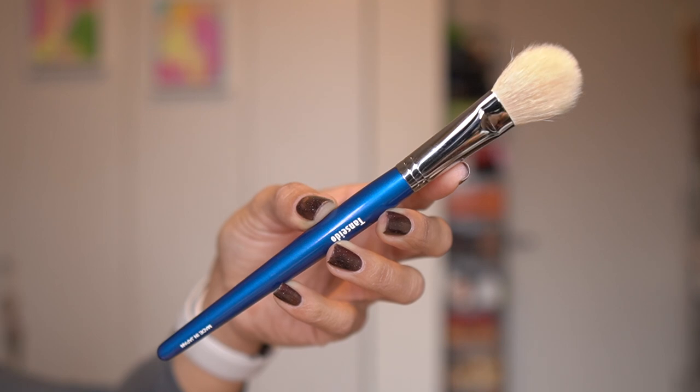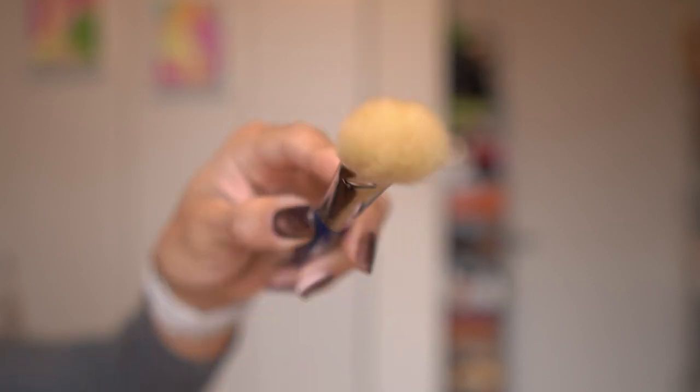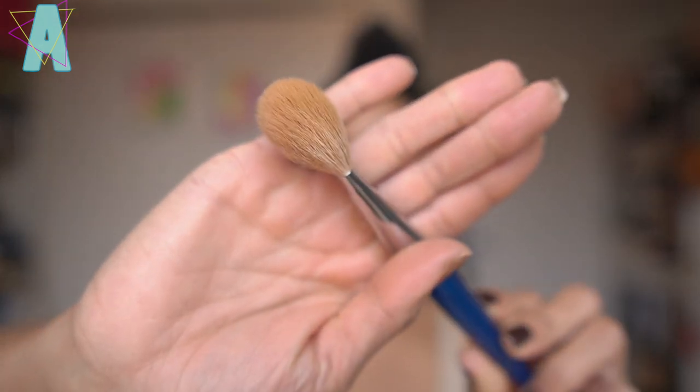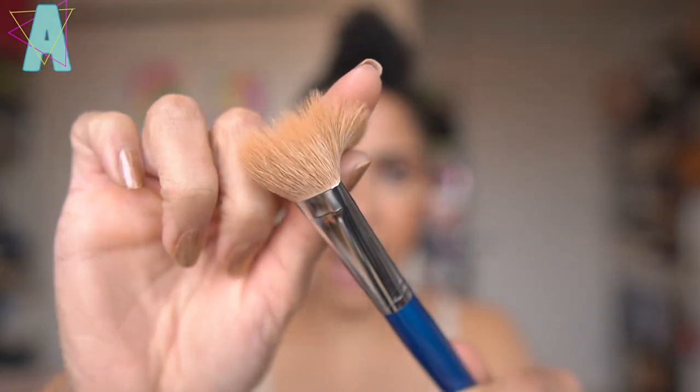Let's begin with the YGQ17 liquid foundation brush made with goat hair, specifically ototsu goat hair. This is more of a makeup artist inspired foundation brush and it caught my eye because it's not as dense as most other foundation brushes that I have from other Fude brands. When you look at the spectrum of makeup application, especially from makeup artist to influencer makeup, influencer makeup tends to be a little more heavy handed with using beauty sponges and even super dense, flat-head foundation brushes.